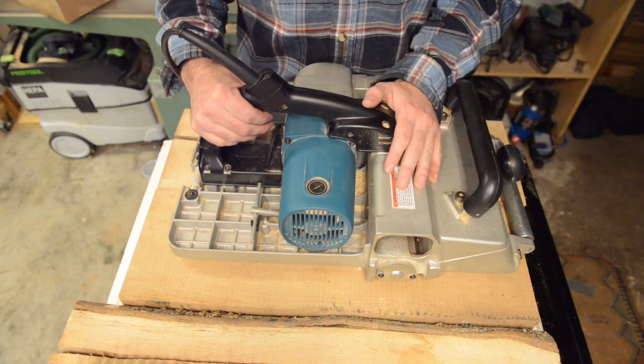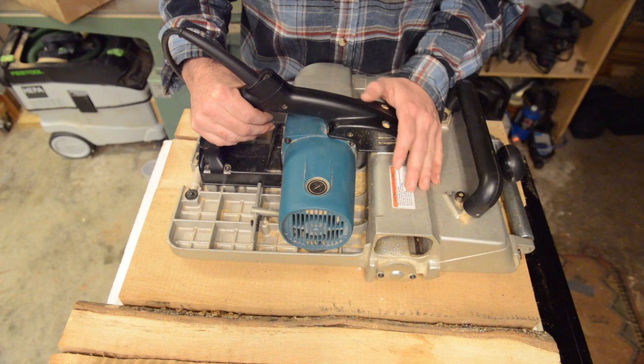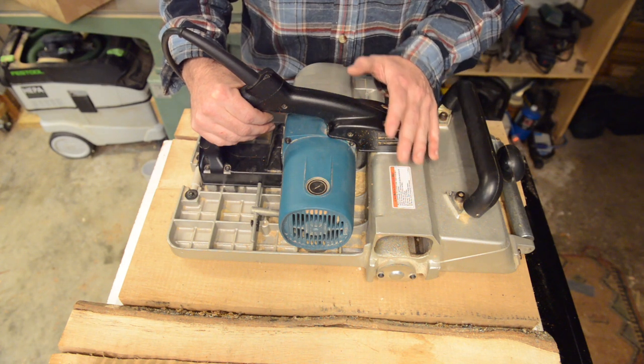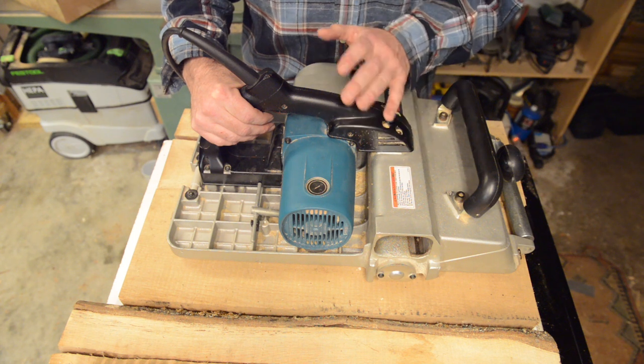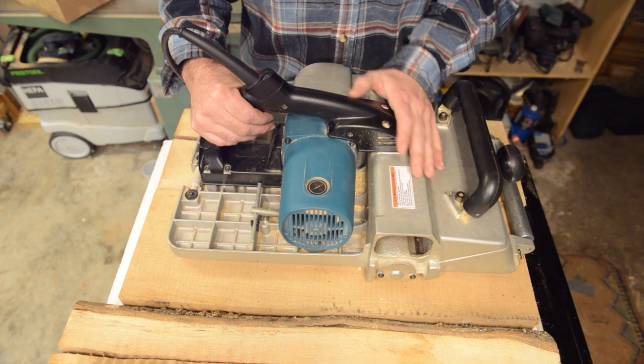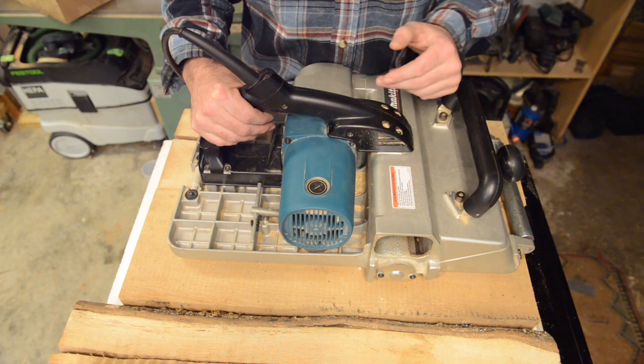You absolutely need to have clean timbers — you cannot skimp on this. Some folks may think it's excessive, but I've gotten into the habit of brushing down and sweeping every single timber unless I'm absolutely positive it's just come off the sawmill and I'm the only one who's handled it.